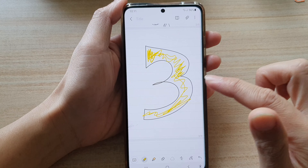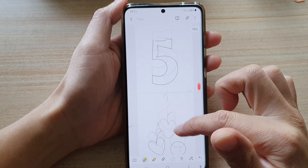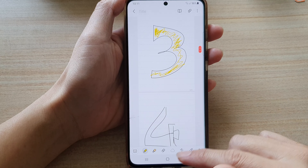If you switch finger drawing off, instead of drawing it will allow you to scroll up and down the note. And that's how you can fix the problem.